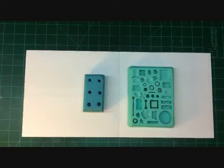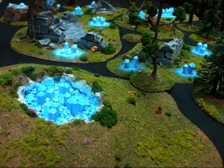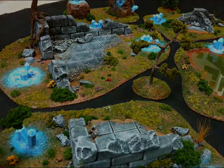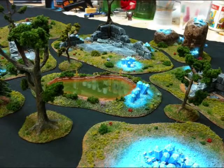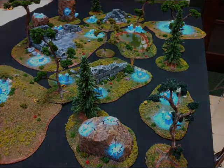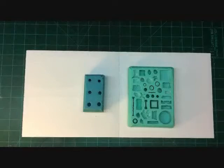I got asked quite a bit how to do it. I had a set I did that was a crystal set made from this mold and this mold. I'm going to put up some pictures now. I got a lot of questions on how I did the crystals, and I did get a request to do a tutorial — but this isn't going to be a tutorial. It's more of how I do it.